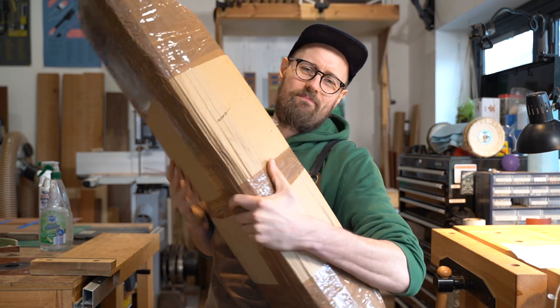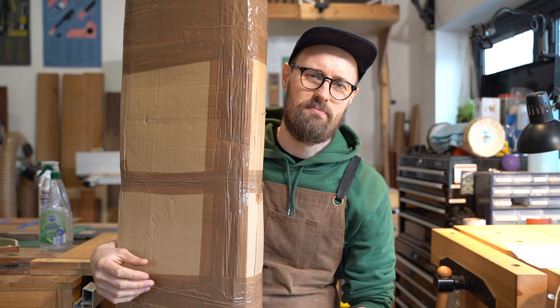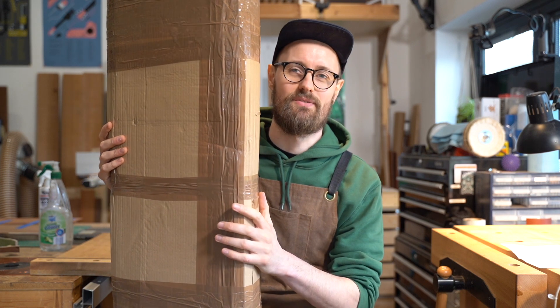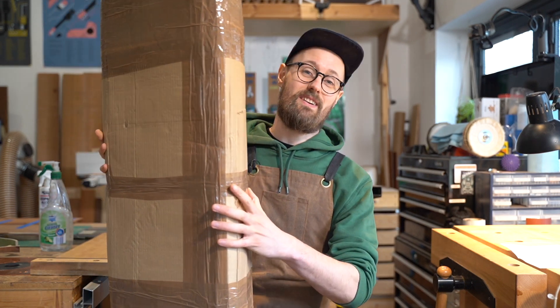Postman Pat brought me 16.9 kilos of wood! This is a package from Robert Smith at Timberline. I've been buying from him since my very first set of guitar wood a number of years ago, and I'm still buying from him today because the wood is good and his service is excellent — he's a very knowledgeable dude.